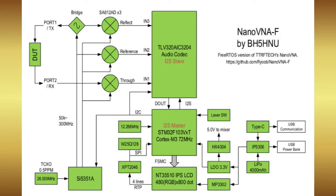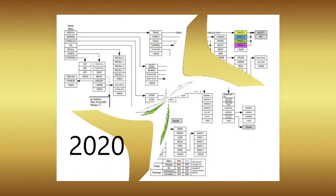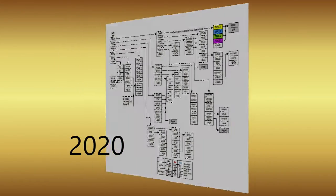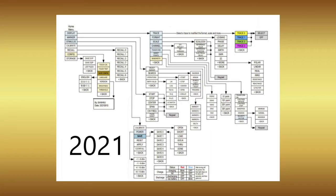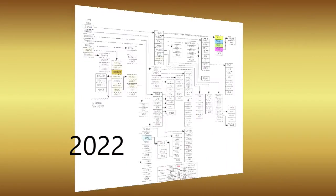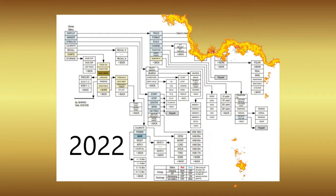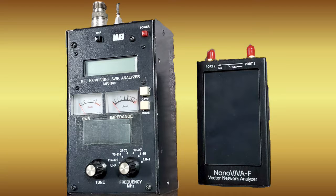It has a unique open source design shared and copied by many others. A unique feature of this Nano VNA is that the software has evolved over the years driven by user requests, and the updates are offered free of charge on GitHub. There's a lot packed into this tiny little box.